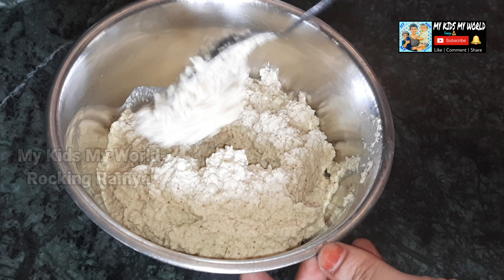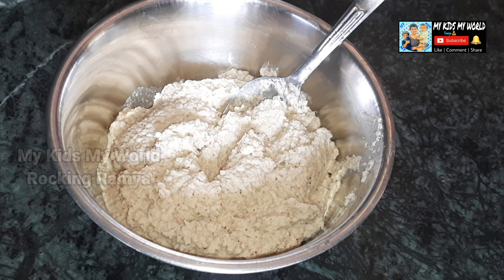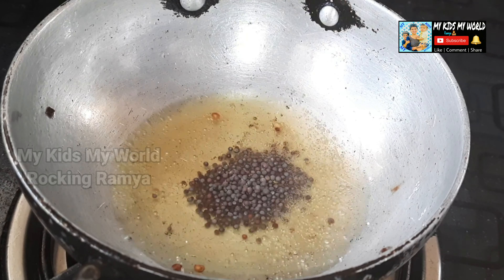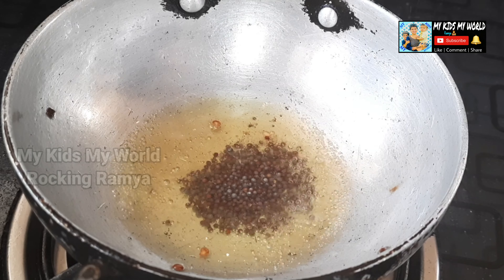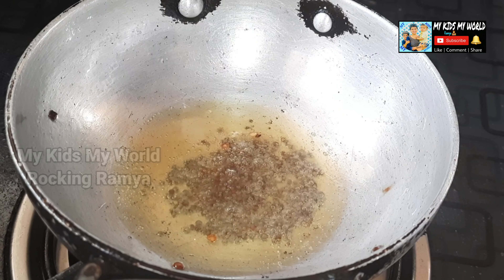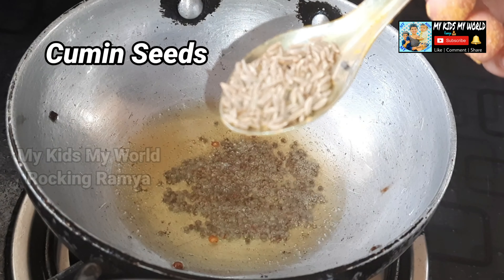Let's cook it in the pan. We will cook it in the pan. Add 1 tablespoon of oil.